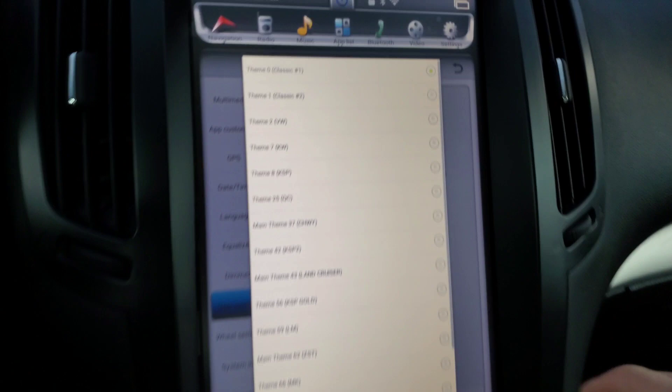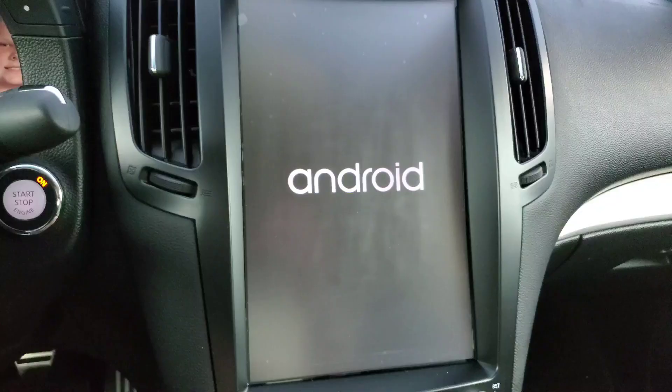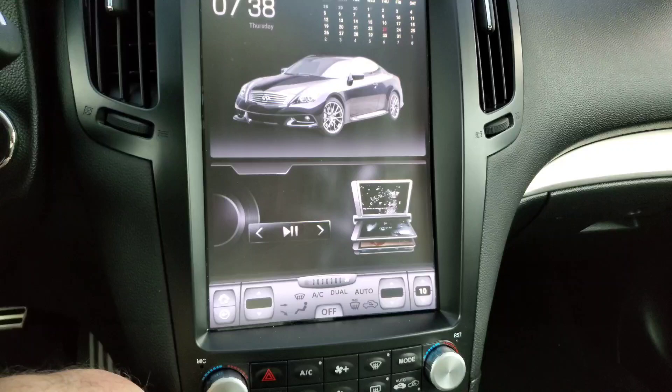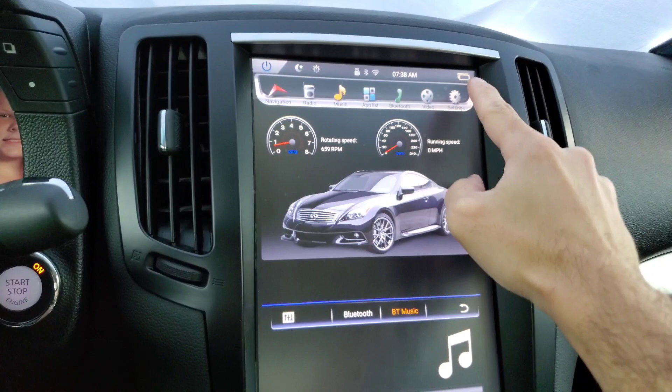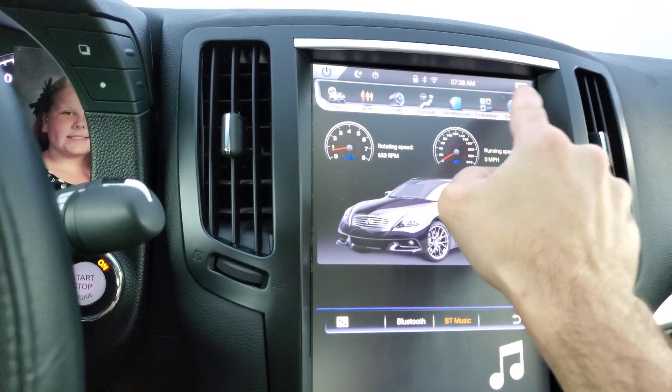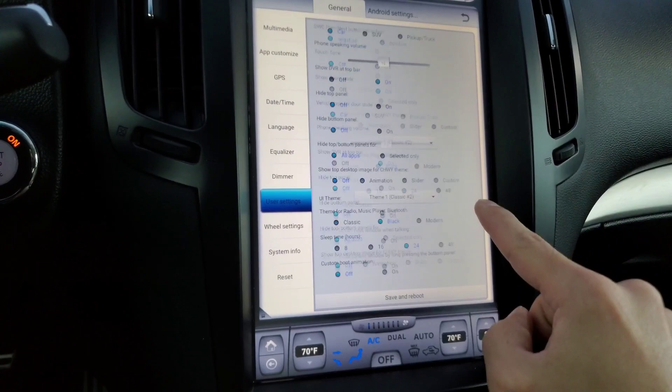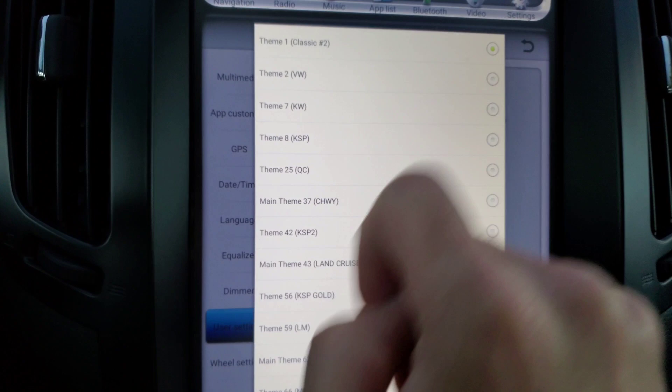Going into user settings, dropping down to the themes. This one's going to be theme one, classic number two. Coming up next. I don't really see much difference here except for maybe this area up here looks just a little different, but for the most part this all looks pretty similar. Oh, look — you can just keep scrolling too, I think that's a new feature. This one's alright. I'm not crazy about the classic themes. I like the Sergi aftermarket themes. So this one's going to be theme two VW, let's see what that one's all about.